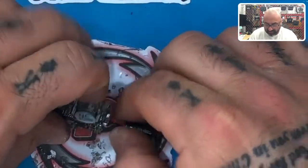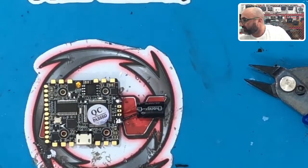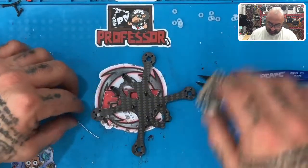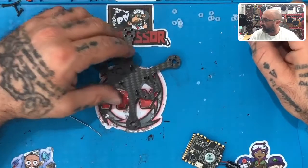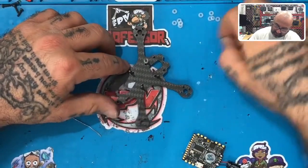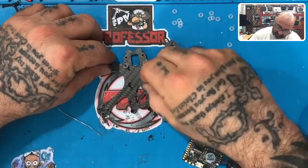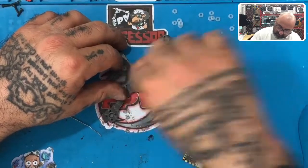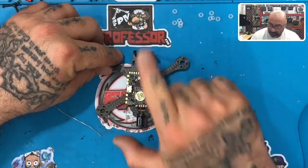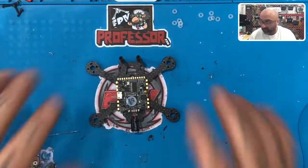We're back to where we need to be. The red lead is soldered; it's a bit cockeyed but don't worry. Next, take your rubber o-rings and put two on top of each fastener already installed on the frame — the flight controller will sit on top of those. Place the flight controller with the arrow pointing forward and the capacitor toward the back, then rest it down onto the frame.